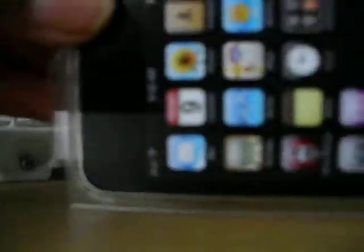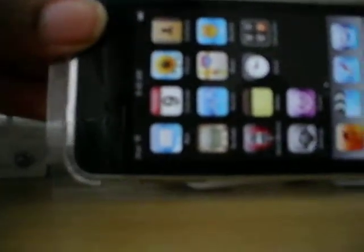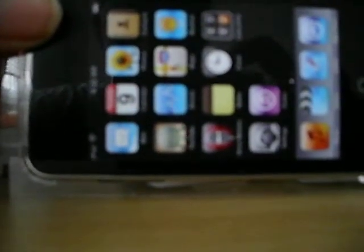That's all my unboxings. Now I'm gonna try to get this out of the case. Thank you for watching. Please subscribe. Thank you. Have a very merry Christmas. Goodbye.